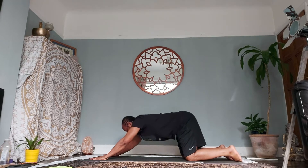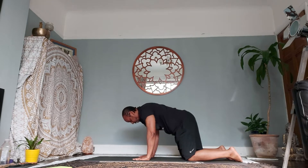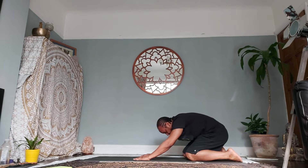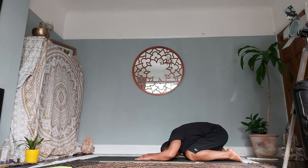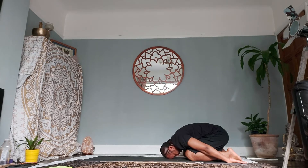As you inhale, come up onto all fours, palms underneath your shoulders. As you exhale, reverse the flow — bring your glutes towards your heels, bring your forehead to the floor, bring your palms in line with your feet. Relax the neck, relax the jaw, relax the lower back, and continue with this deep abdominal belly breathing.